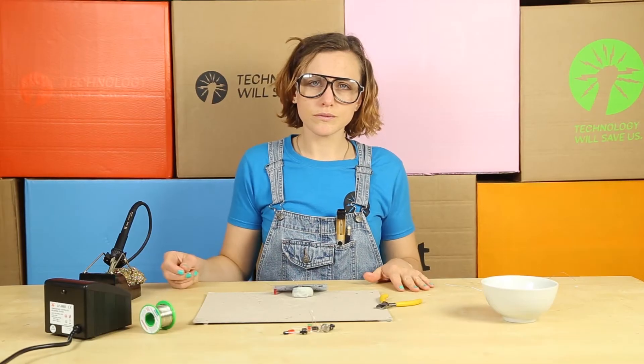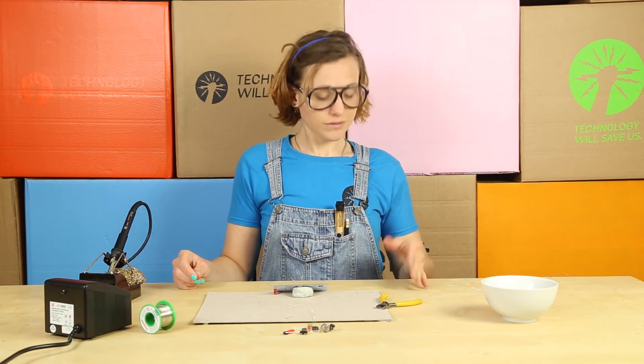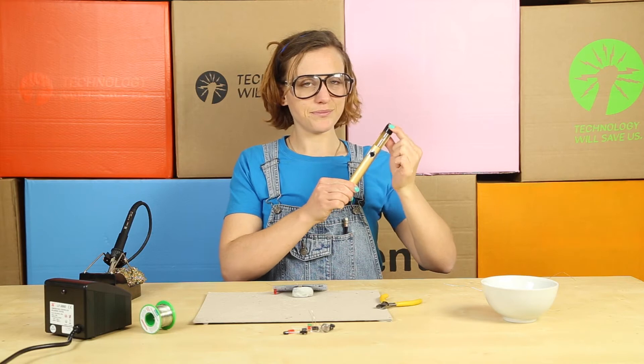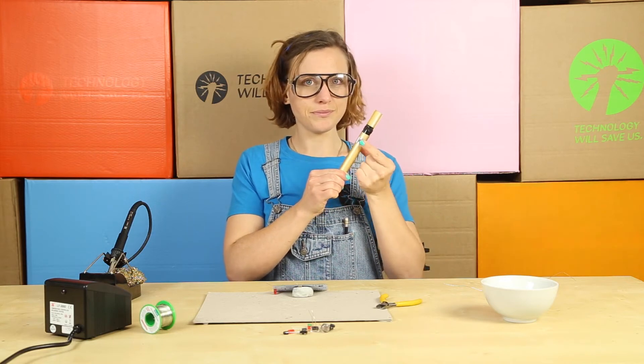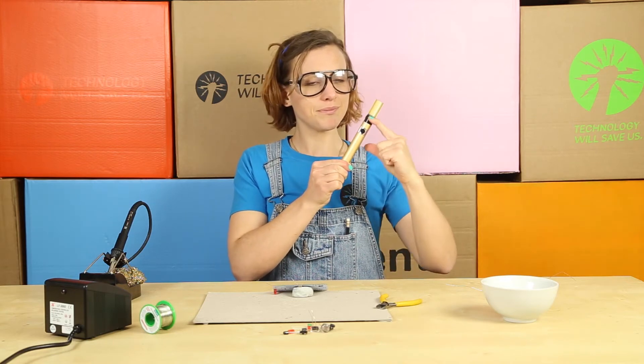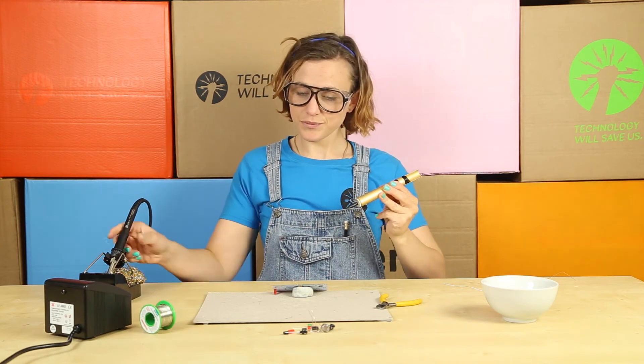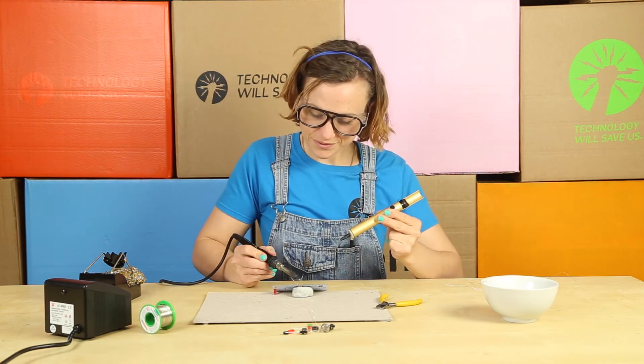So let's take your handy solder sucker. This is a great tool which has a little spring inside that forms a pump to take away any excess solder. So you need to heat your solder again to turn it back into a liquid, then push the end of the pump against your joint.